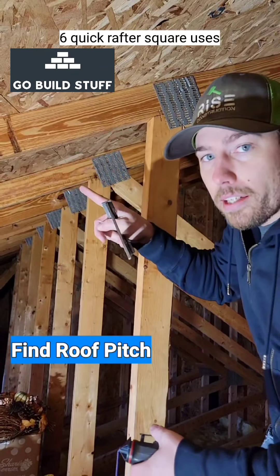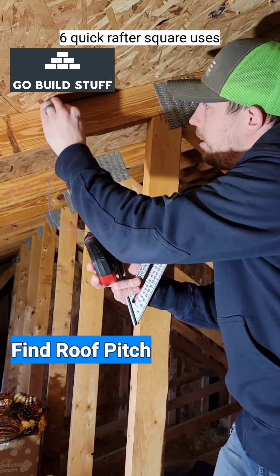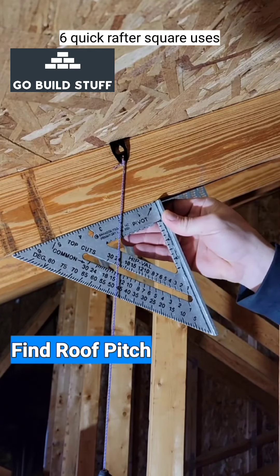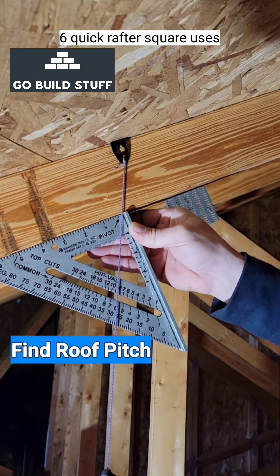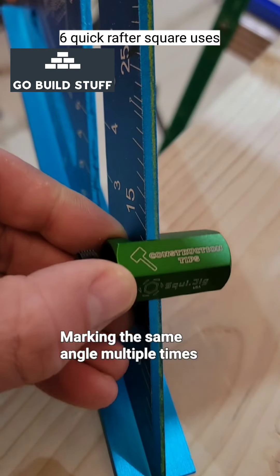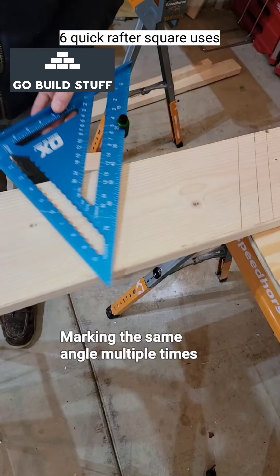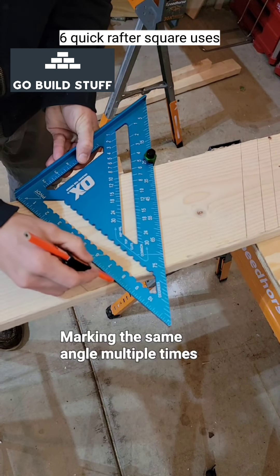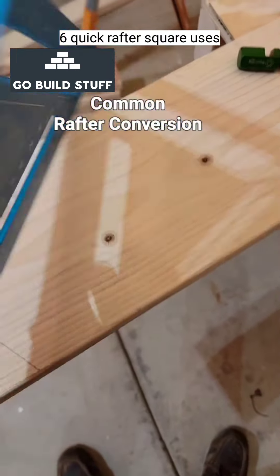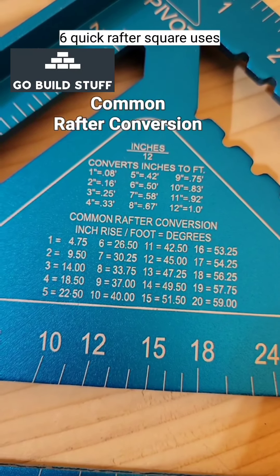If you want to find the pitch of your roof from inside your attic, you can use a chalk line and a speed square. First, take your chalk line and hang it from a rafter, just like this. Then take your speed square and slide it down until the string hits the pivot. Then read the common numbers — the string hits the 6, which means we have a 6-12 roof pitch.